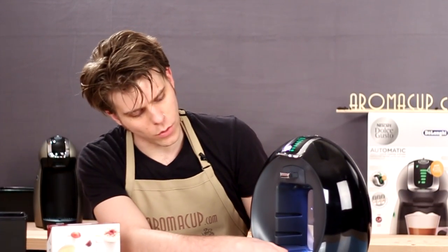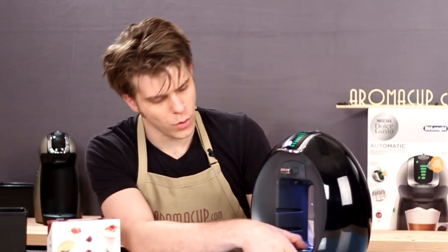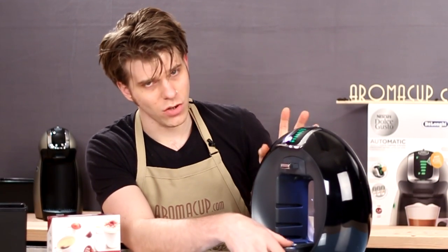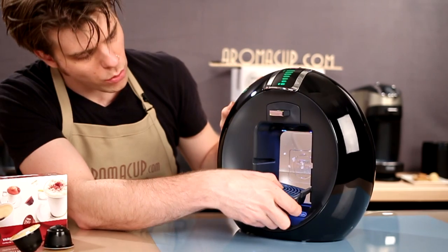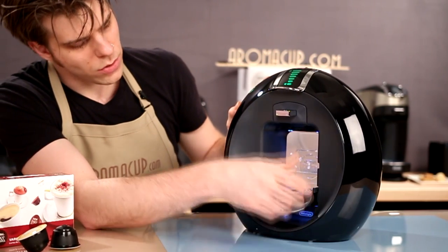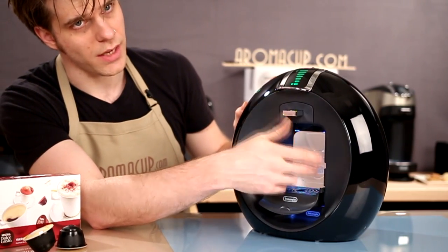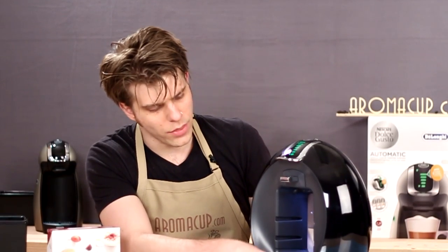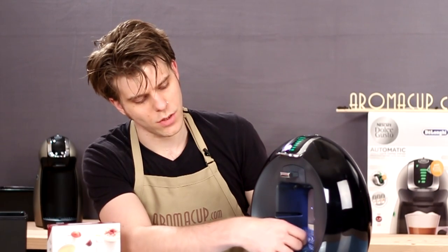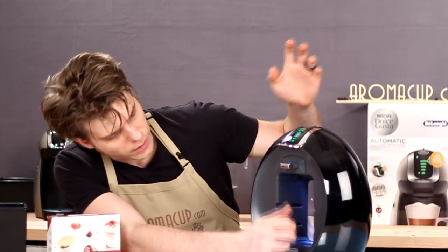Starting at the bottom, you have your tray. Now the tray is removable. I will say it's a little hard to pull out, but it's not really a big deal. You can pull this tray out, and you can move it up or down to the specific location that you would like it to be at, depending on the mug or tumbler size that you're going to be using with the machine. And of course, you can also remove the metal, which will allow you to clean the tray pretty easily.